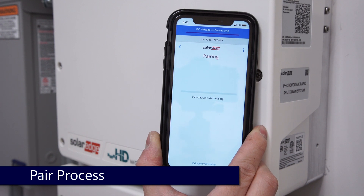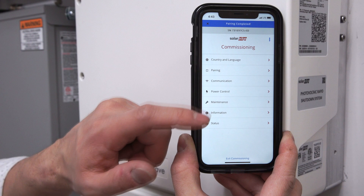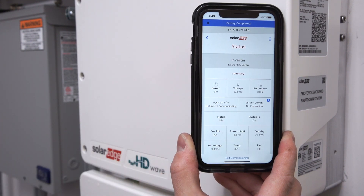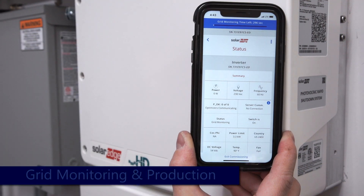Click Start Pairing. Pairing will take approximately three minutes. Once pairing is complete, the inverter will go into Grid Monitoring.